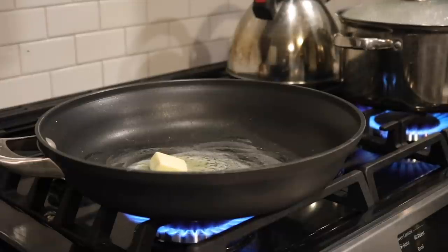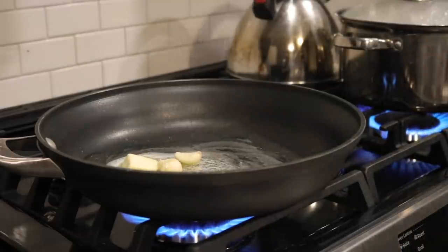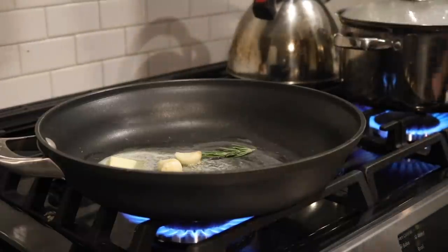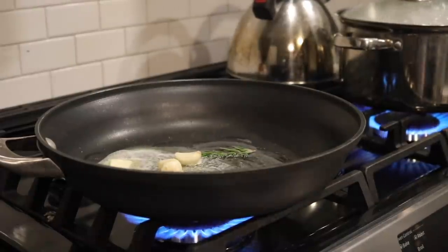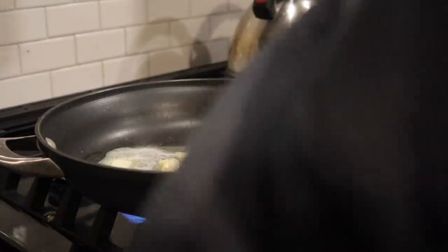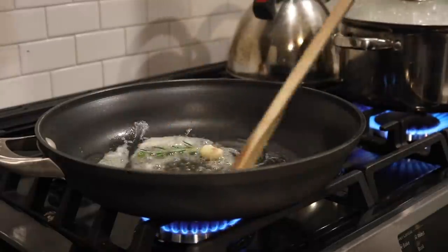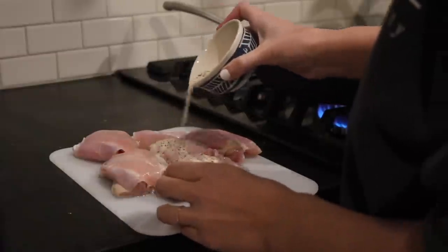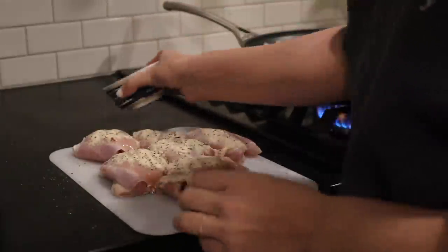To sear, I take an oven-safe pan and melt some butter, then infuse it with some whole garlic cloves and a sprig of rosemary. This is going to give the butter amazing flavor, and the chicken will be so much more flavorful than if you just seasoned it and threw it in the oven. If you're worried about fat content, you could use olive oil — but just go with the butter; butter is always the best choice.